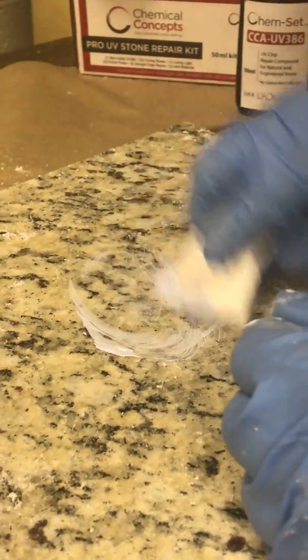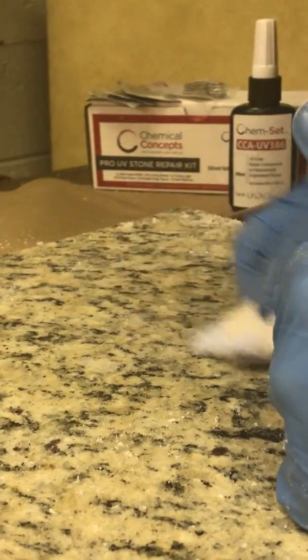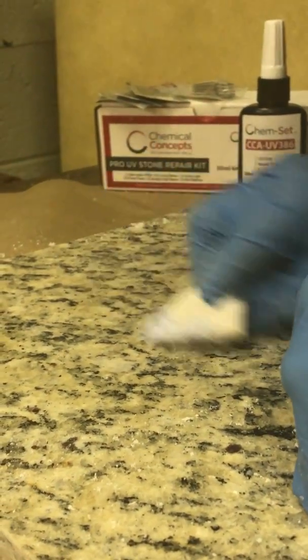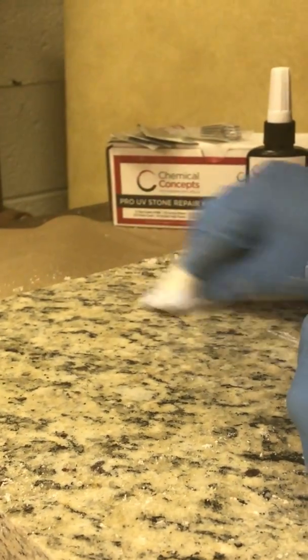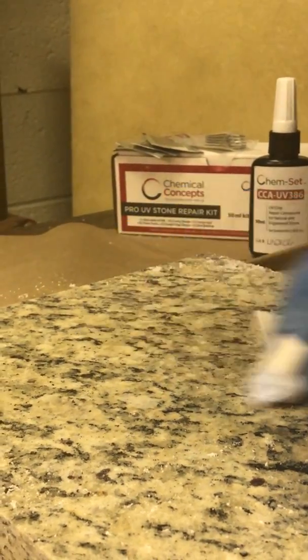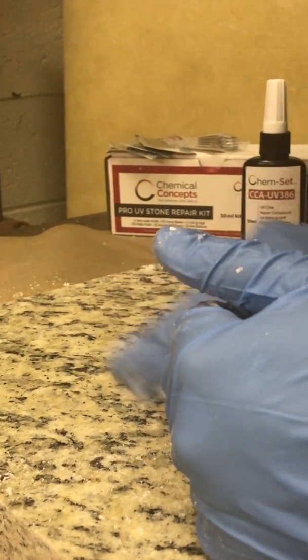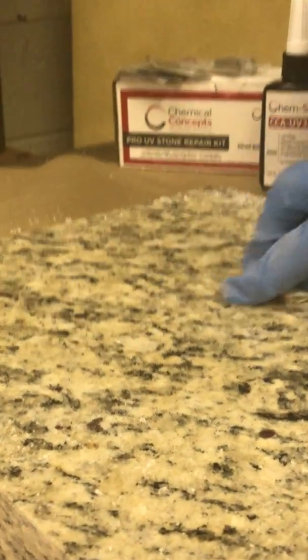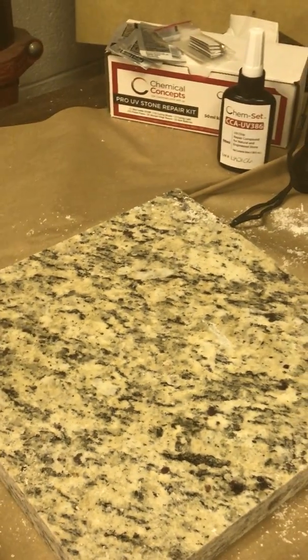I'm just going to work that in there and blend it in with the surrounding area so it doesn't just jump right out at you. You can get these at chemical-concepts.com or from one of our many fine distributors — go on our website for more details at chemical-concepts.com. Okay, let's see — can the camera pick up the repair? It's right here. If you were to back up and zoom out just a little bit, you'd probably never pick that out walking past.